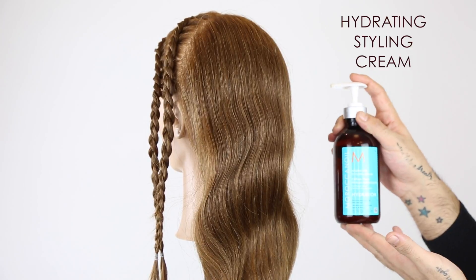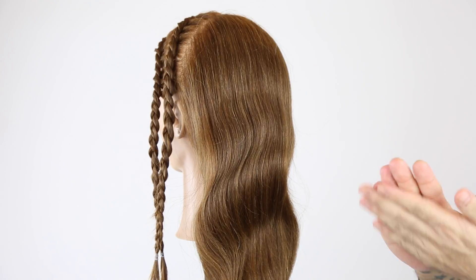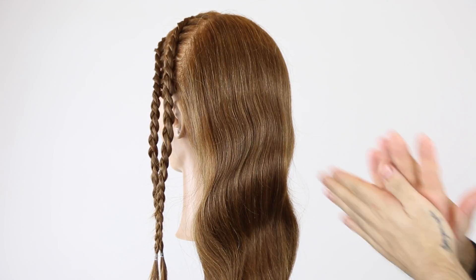For the five strand braid, we're starting with two pumps of hydrating styling cream, applying this through mid-lengths and ends on dry hair.